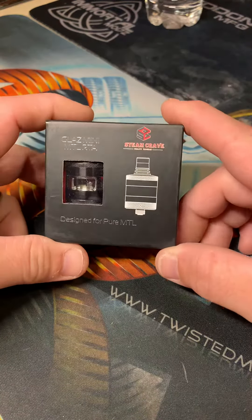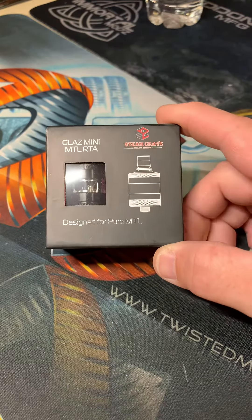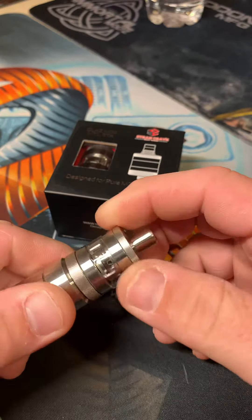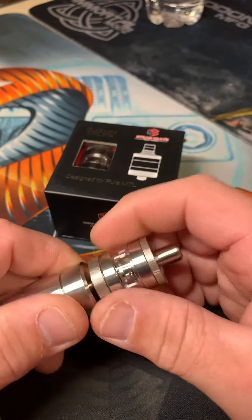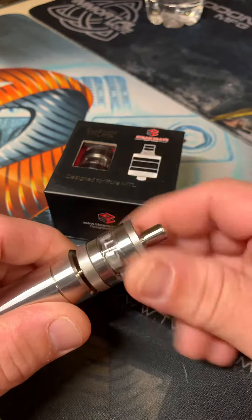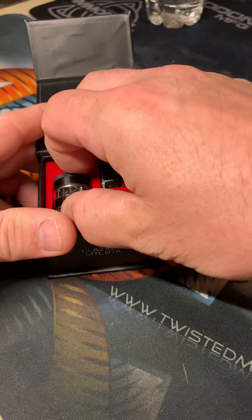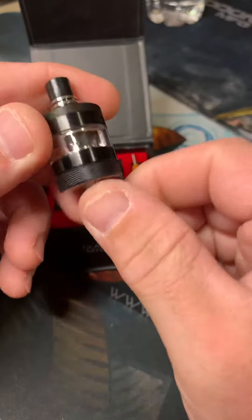On a lighter note, I got this Glass Mini RTA MTL from Steam Crave. I've had the stainless one for a while now — it was one of my first MTL RTAs that I liked and kept me wanting to use them. This is, in my opinion, a super underrated RTA. I don't hear people talking about it too much, but it is a super great vape. We've got the black one here.